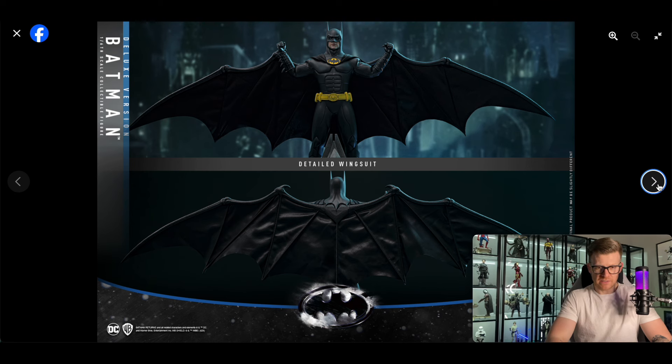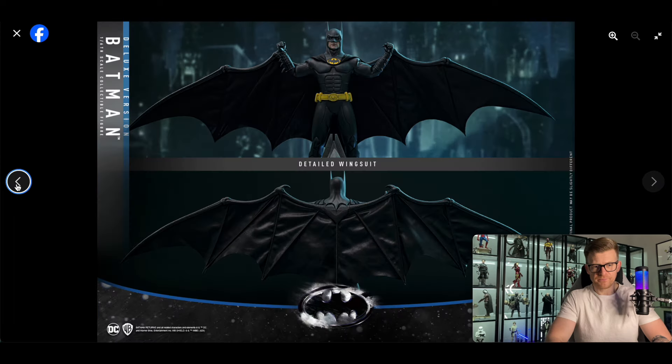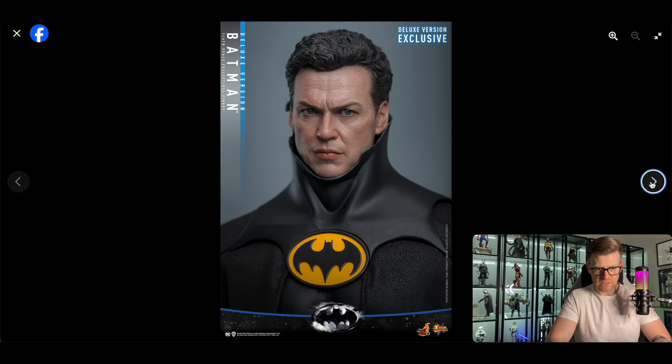Very cool — this is going to take up the same or even more horizontal space as figures like the gold Wonder Woman or the Captain America Falcon from Falcon and the Winter Soldier with the wings. The cape looks good here and we get our first look at that base with the strange-looking bird thing on it. The exclusive things must be the wingsuit and the base. The blue strip says 'Deluxe Version' so the base and the wingsuit are deluxe — standard version looks really good. Separate rolling eyeballs function.